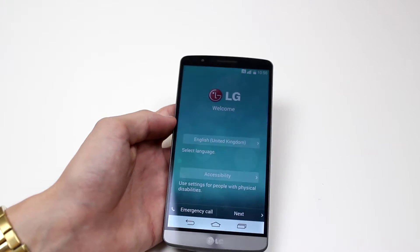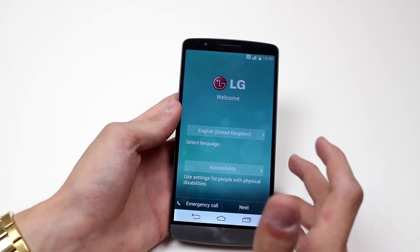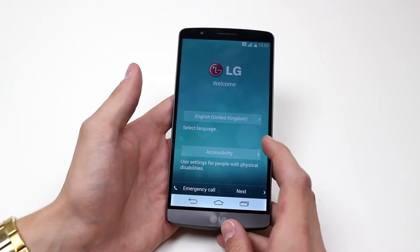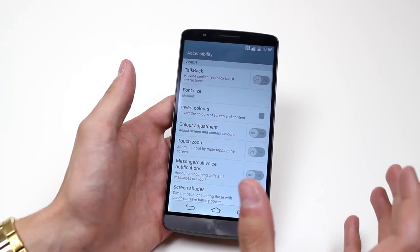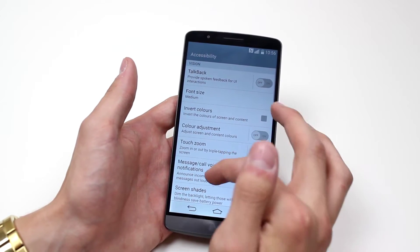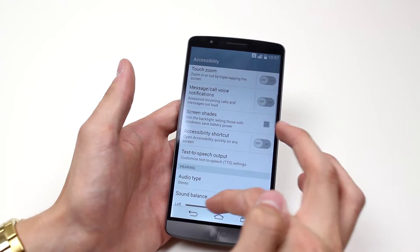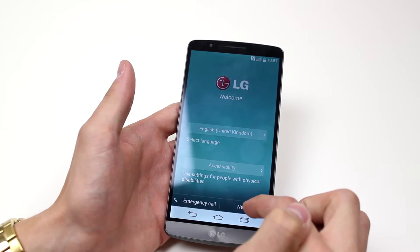So the language of choice — I'm English as you can tell by the accent, so it's going to be English. Accessibility settings are for people with physical disabilities. I could have a look at what sort of accessibility options there are, for example font size, inverting the colours, changing the shades on the screen, and text to speech output — that sort of stuff. But I'm happy right now so I'm going to go ahead and tap next.